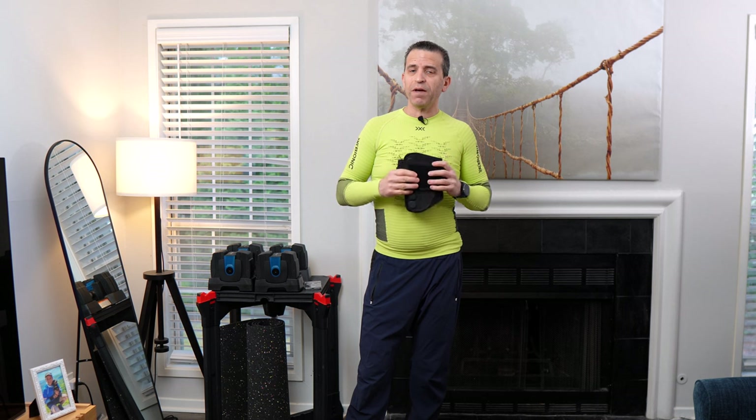Let me know if you have any questions. I appreciate Braceability sending this to me — it's definitely a keeper and one I'd recommend, especially if you're active and want support. Have a great day. And most importantly, listen to your back. Don't do things that are going to aggravate it — I've learned the hard way. Listen to your back and make sure you've got good support. Take care.